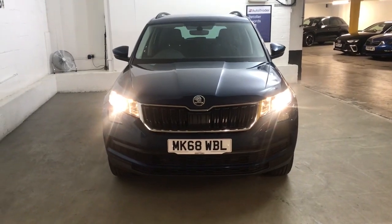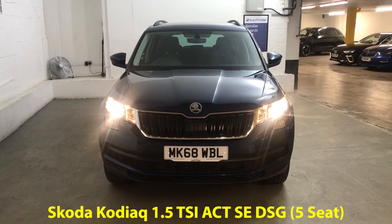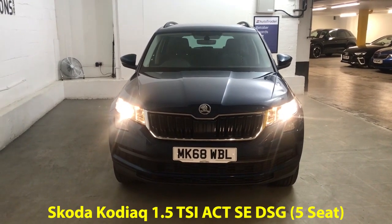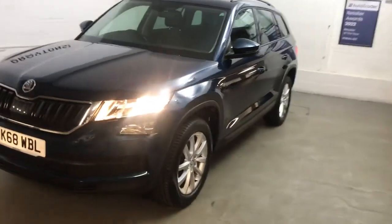Hi guys, Alex here from Draytons. Here we've got a Skoda Kodiaq 1.5 TSI ACT SE DSG, finished in petrol blue metallic paint — one of my favourite colours, petrol blue.